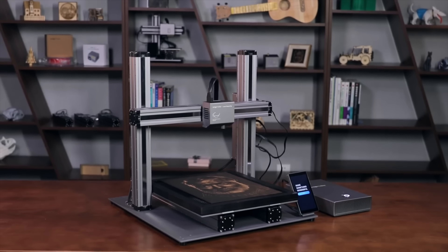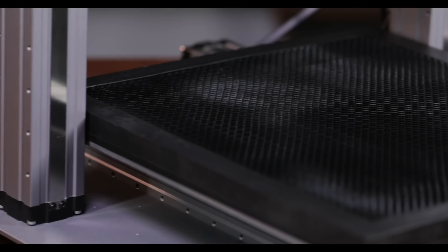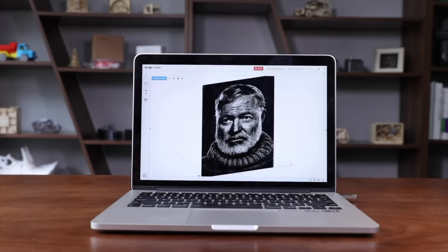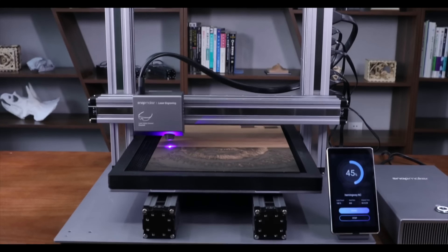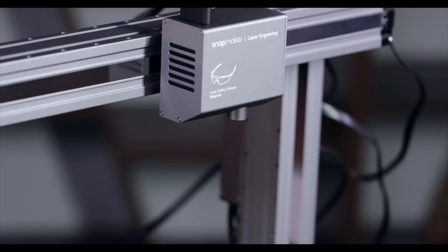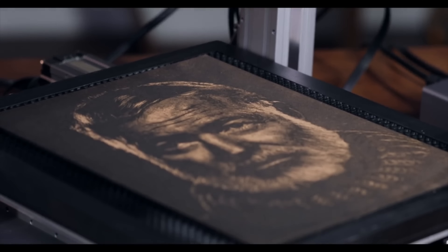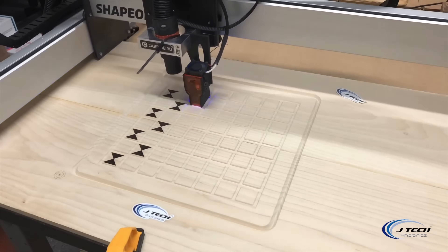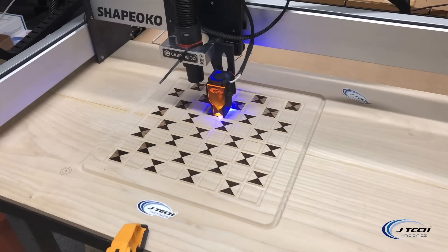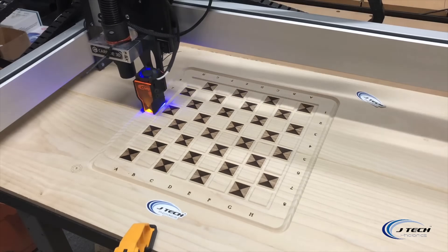Probably the most interesting design of any of the lasers comes from Snapmaker. They did a successful Kickstarter where it was not only a laser, but also a CNC and a 3D printer — one gantry with three different heads. Because of that, it's going to be a diode laser. I saw mixed reviews on the first one, but they're coming out with a 2.0 which looks really nice. Speaking of CNC, probably the cheapest way to get into it with a massive work area is to actually buy just the diode head. A lot of companies make units where you can replace the router with a laser head. I know JTEC makes a great one, and I've seen people do that with the Inventables X-Carve or the Shapeoko.